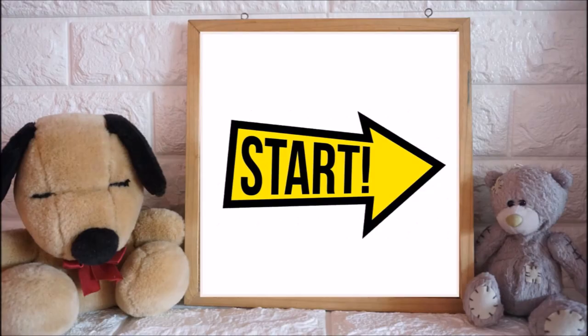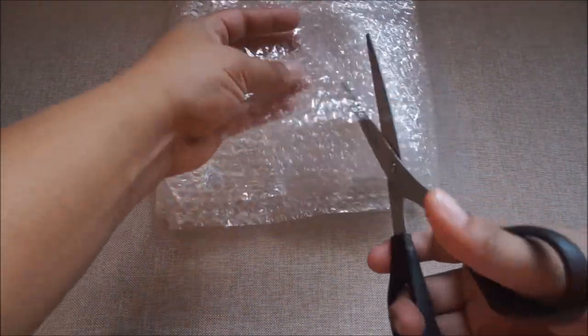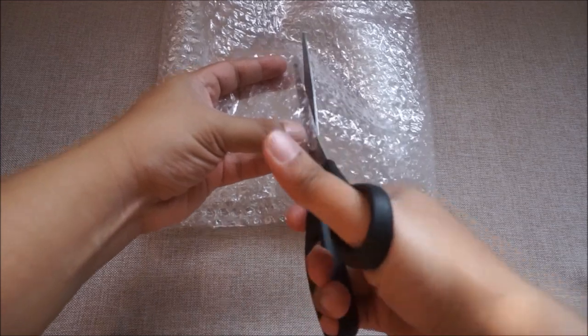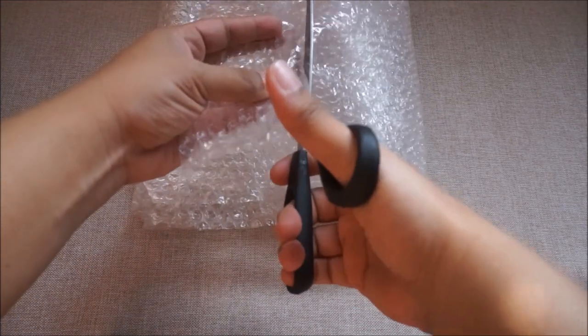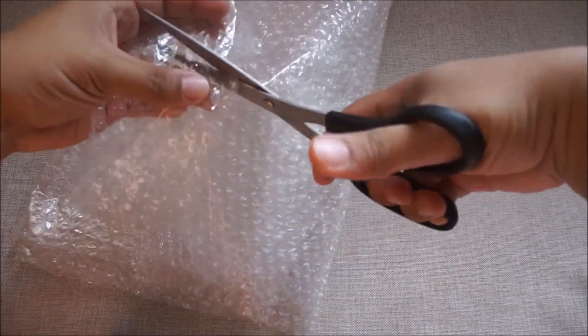Are you excited to do the art and craft now? Just like you, I am excited as well. So let's see what we're going to do next. Before we go to our activity, we need to prepare our 包模包裝. We need to get 剪刀 and cut it into smaller pieces just like this. You can ask the adults to help you.